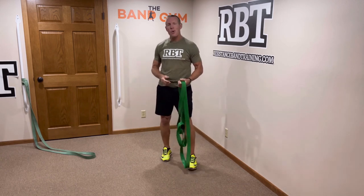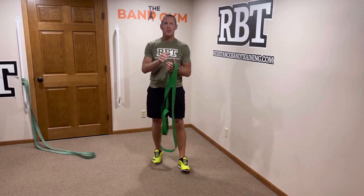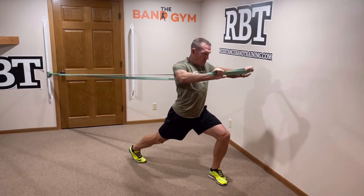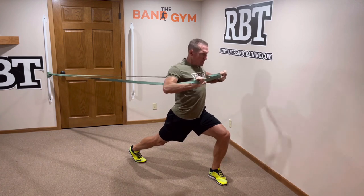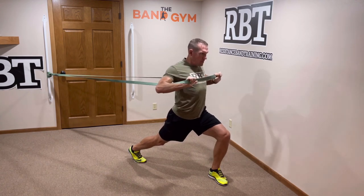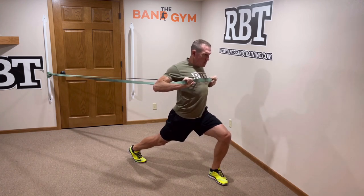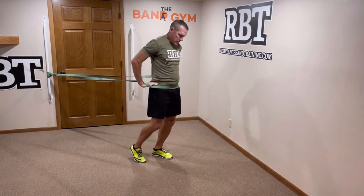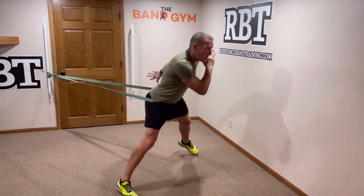Let's take you through your Thunderband workout circuit. The first exercise is a horizontal chest press — I'm going to use a staggered stance to maximize stability. Notice my hand position is on the inside of the band. From there, we drop the band straight down onto our hips and go into lateral skaters.